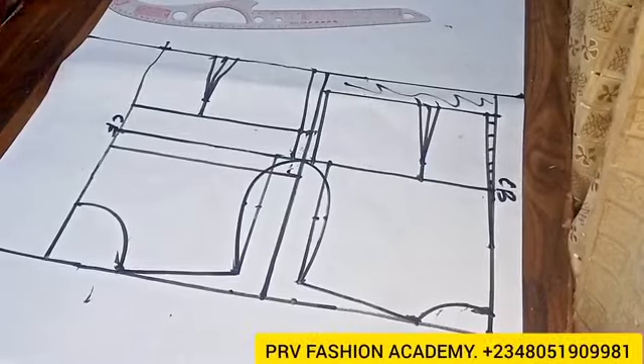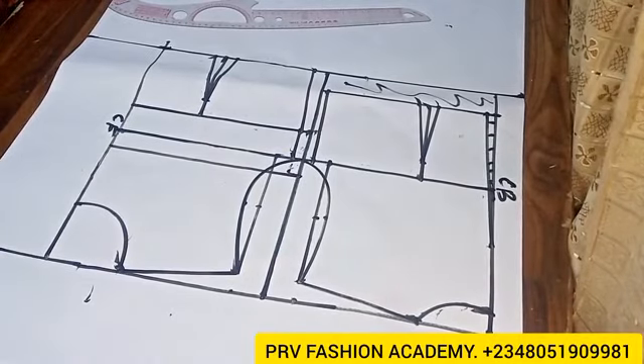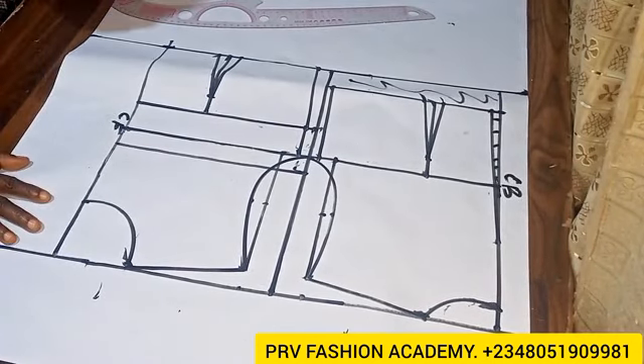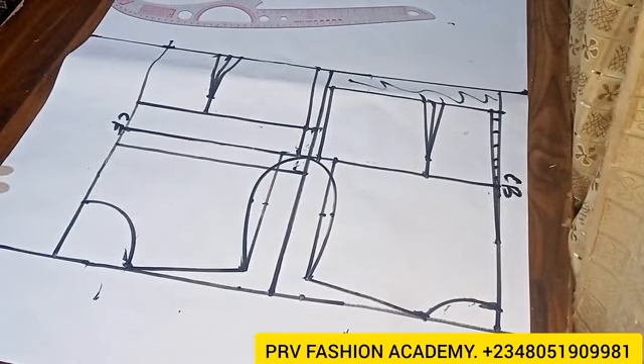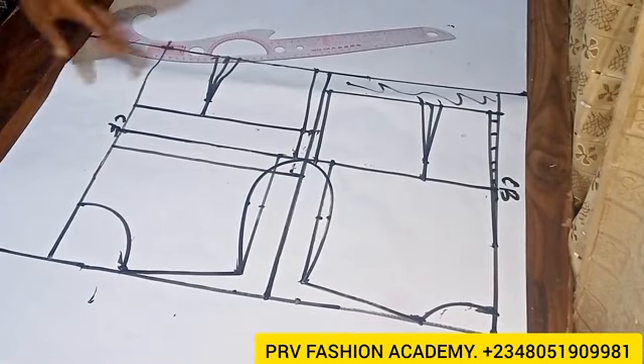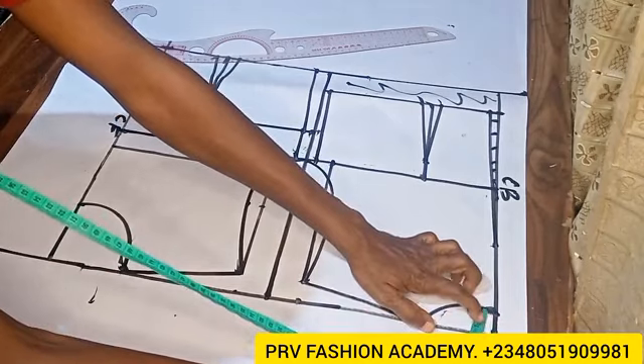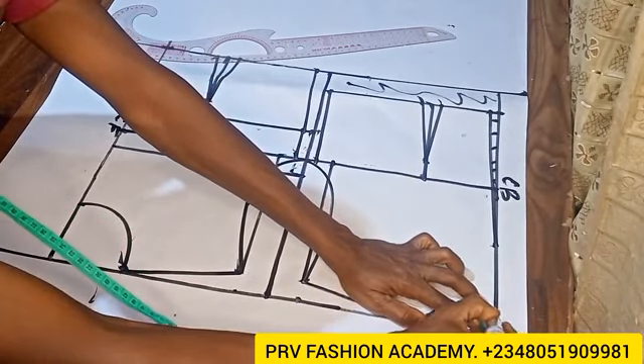Hi guys, welcome back to my channel. Today we'll be learning how to draft and cut together a symmetrical collar pattern. On the picture attached it's actually a full scale, but I want a half scale because I would like to attach a peplum to mine, so here is my half scale basic bodice block. If you are here to watch our video on how to draft a half scale basic bodice block, I'll drop the link in the description box so you can go ahead and watch the videos for understanding.